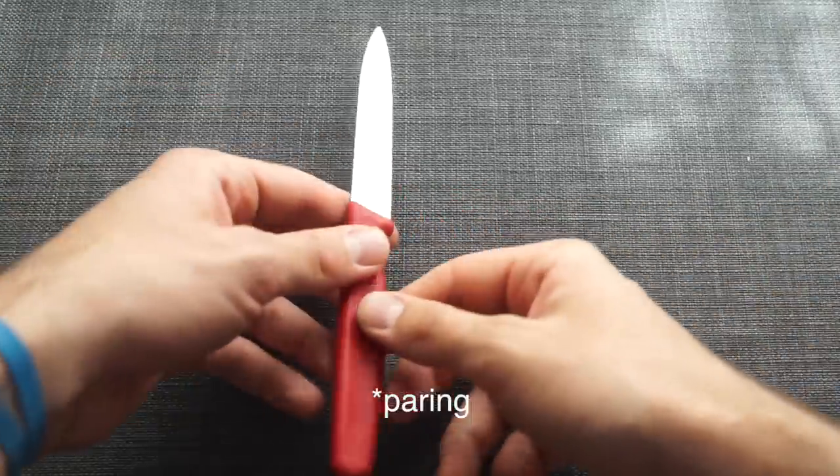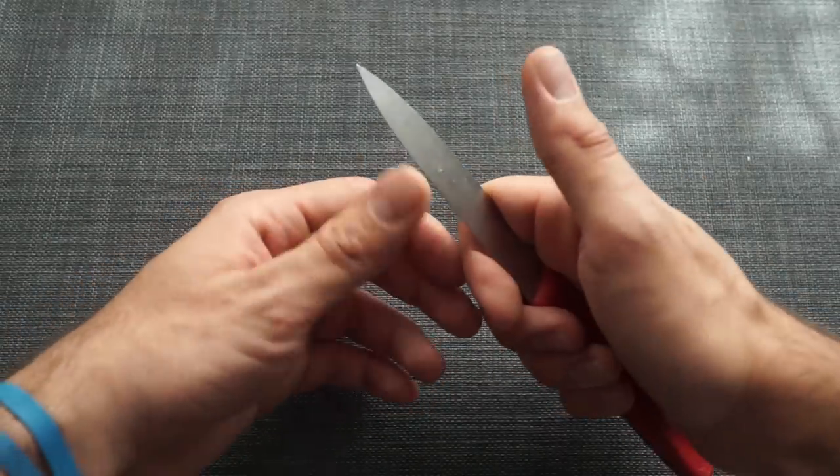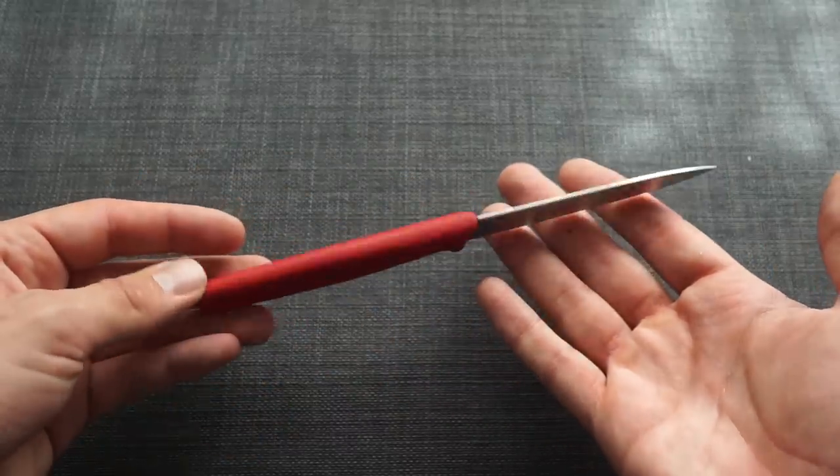First up, this is a knife roll video so let's start with knives. I've got this tiny little guy here — the Victorinox Petty with a red handle. The reason I like this for stages is they're cheap and disposable. They come pretty sharp right off the shelf, and if you end up forgetting it at the restaurant or it somehow ends up in the trash after an artichoke-turning project, you don't have to stress because you can pick up a new one for about eight bucks.